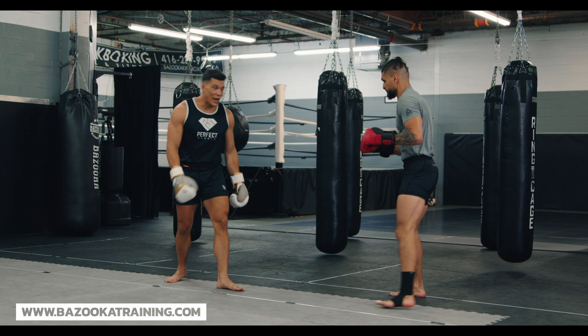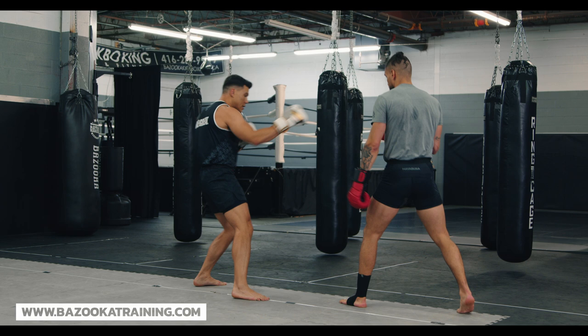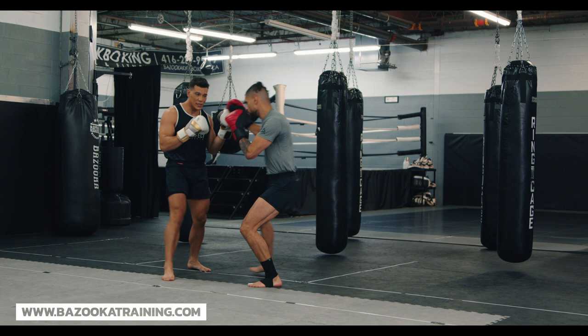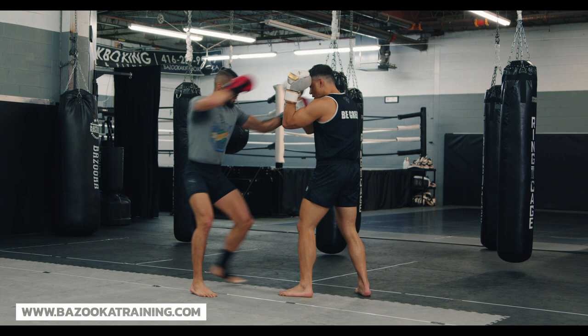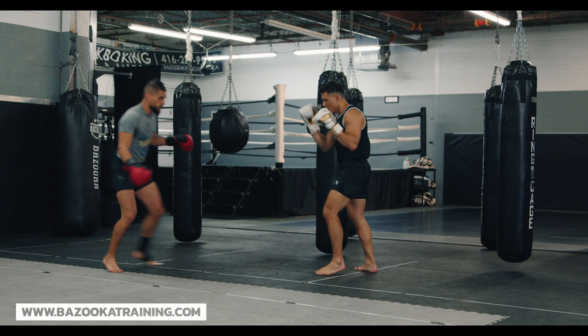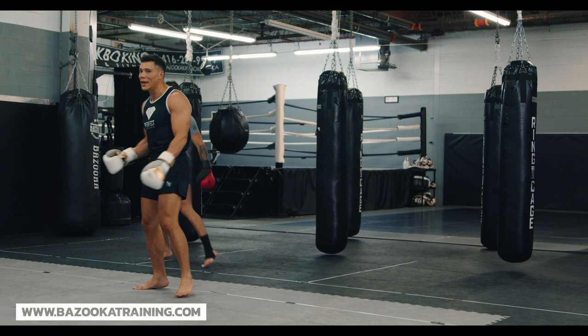The third thing we're going to start adding is stance switching. Even when we throw a combination, we might stance switch to attack and then come back out. You're going to always see stance switching before an attack. Diego comes in, he's going to use the stance switching and his movement — he can mix in some strikes — and you can see that movement, the feinting, the hands down, the angle changing. That's step three.